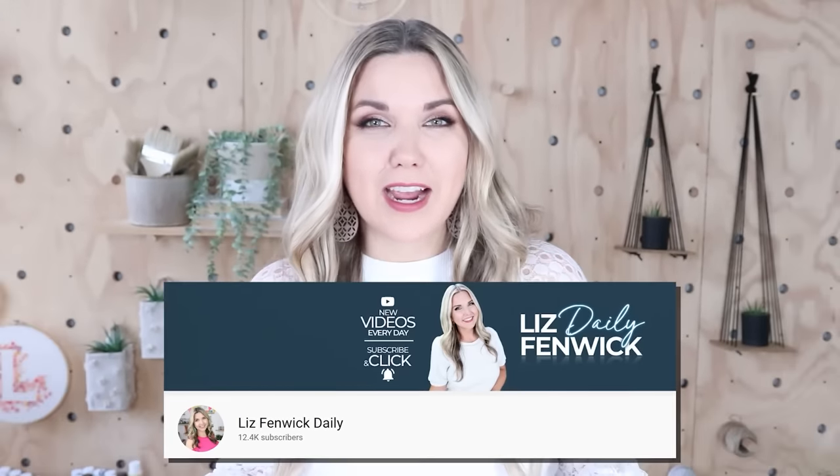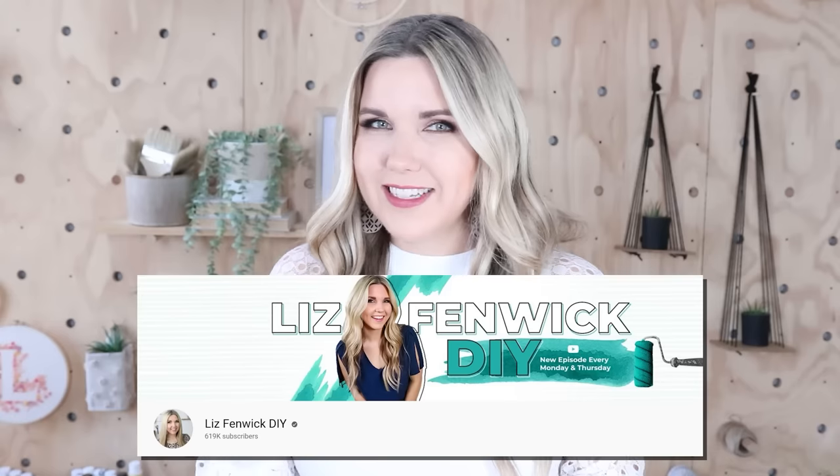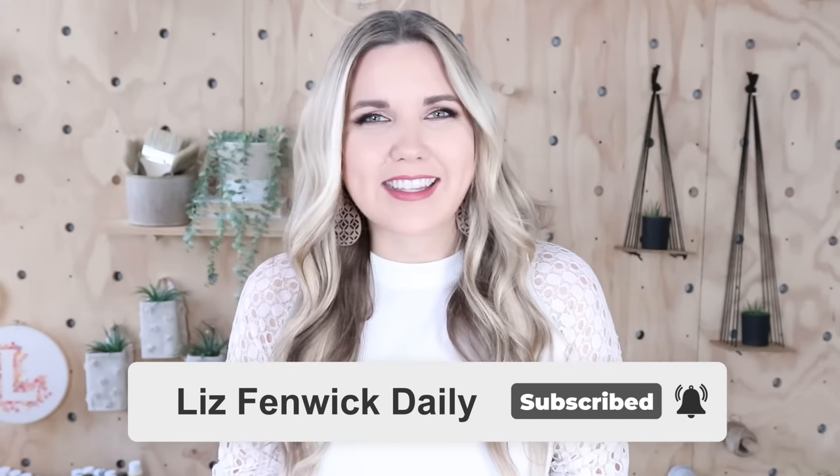Hey guys, I'm Liz and you're watching my second DIY channel where I post daily DIY videos. You may be familiar with my main channel Liz Spivik DIY, but I'm glad that you found me over here on my second channel. Make sure that you're subscribed so you get notified every day when I post our daily DIY videos.